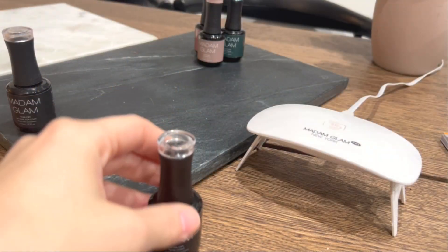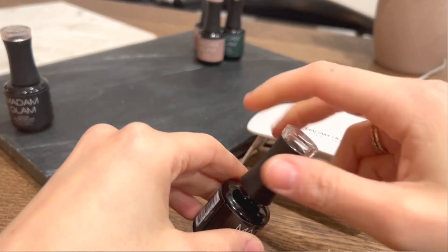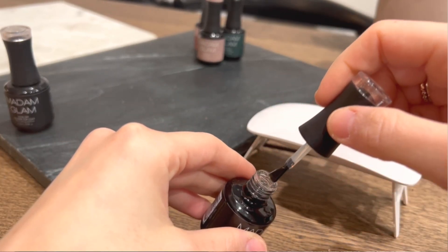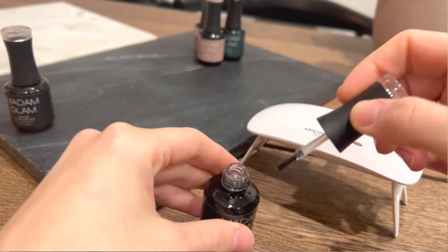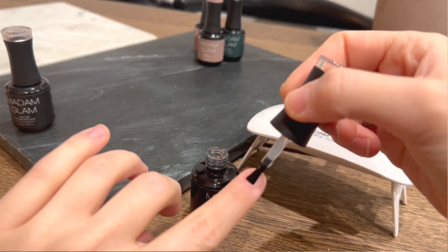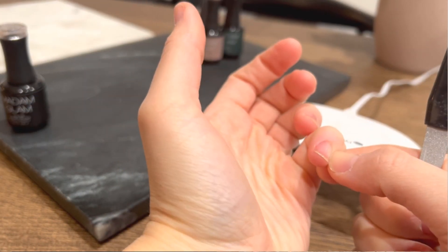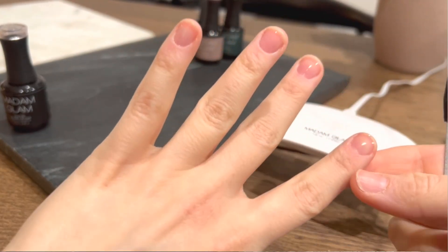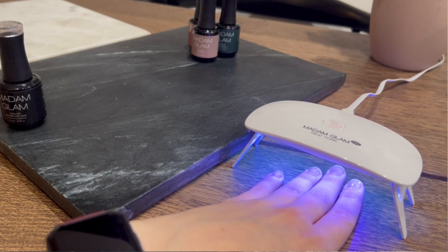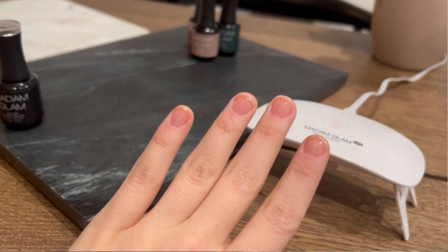These are super easy to use. You just have to use your base coat, which also came in the box, and then apply a very thin layer — otherwise it might be too bulky and hard to cure with the LED light. Once you do this, you cure it in the LED light, then apply the polish. You can use just one layer because it covers really well, but if you feel like you need a second layer, just add one and then cure.